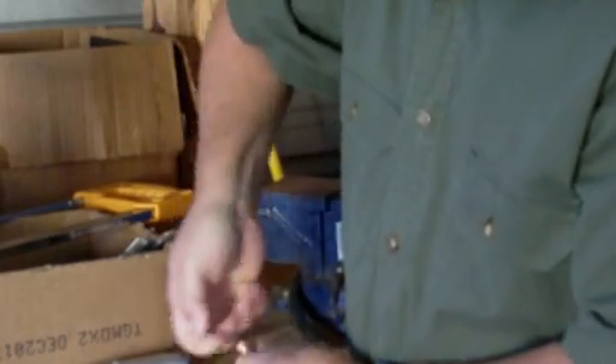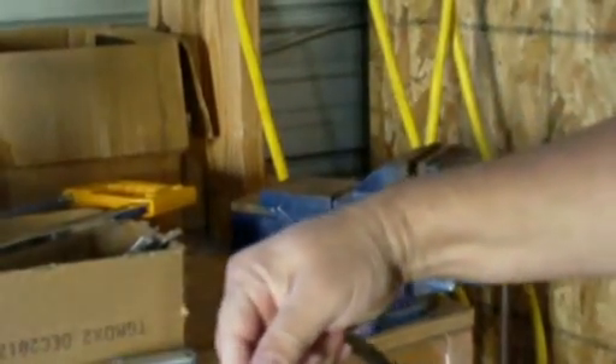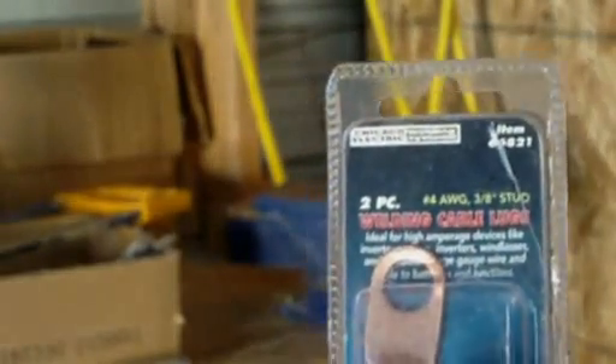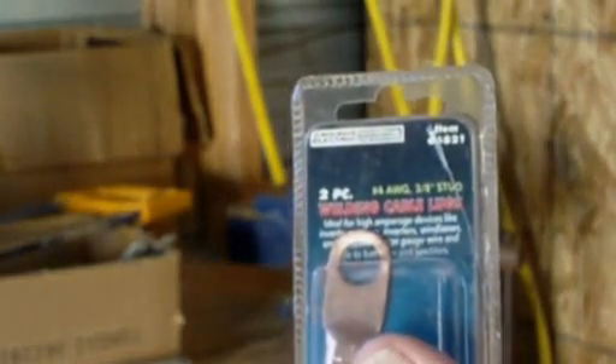I think I have the wrong size here — I need number 2. Yeah, this is number 2 cable, not number 4, so it's not going to fit in the number 4 terminal. I'm going to pause the video and see if I have any number 2 lugs available, or a number 4 piece of cable, and then we'll go ahead and continue.